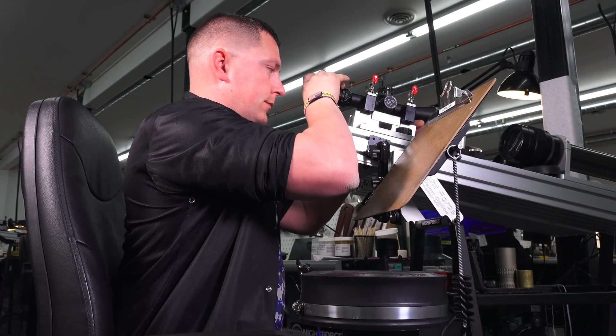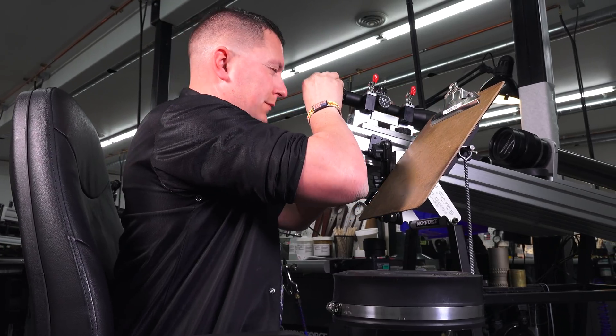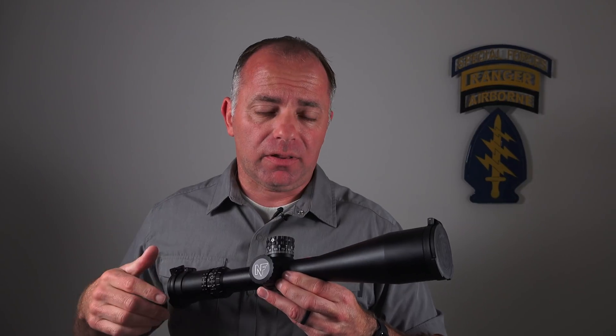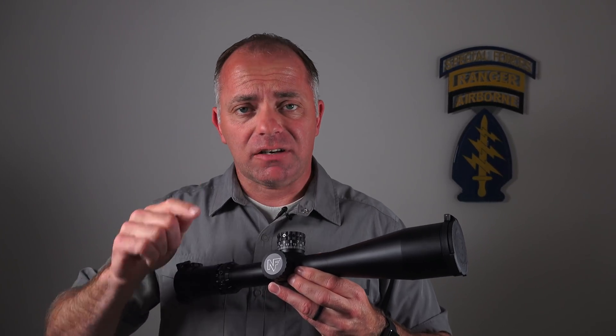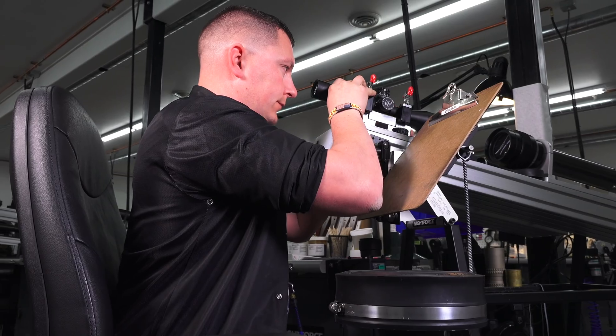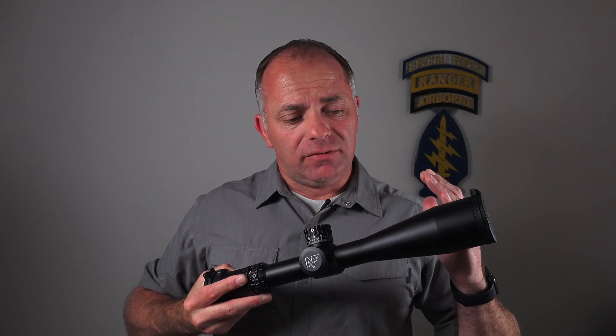Every time it goes back up on the collimator to make sure the crosshairs don't move. If there's any crosshair movement, the scope gets pulled and put in the rework pile or the scrap heap. You'll also notice when he puts the scope up on the collimator, he's looking for crosshair movement but he's also moving his head forward and aft — what he's doing there is checking for parallax.